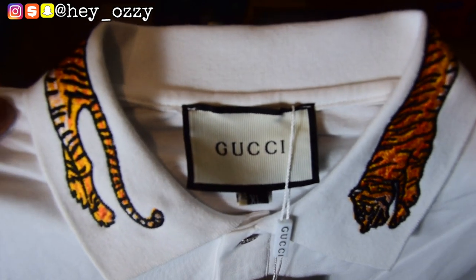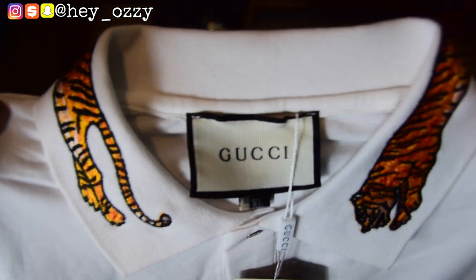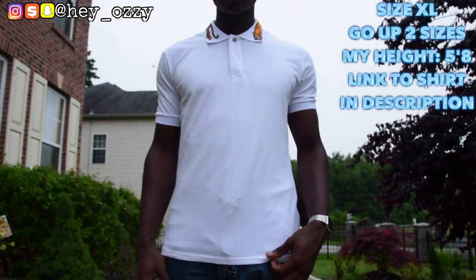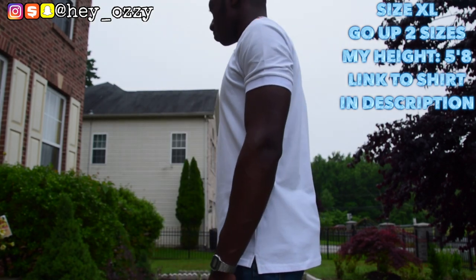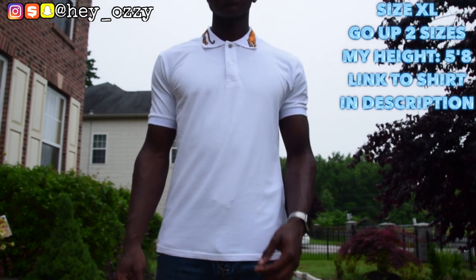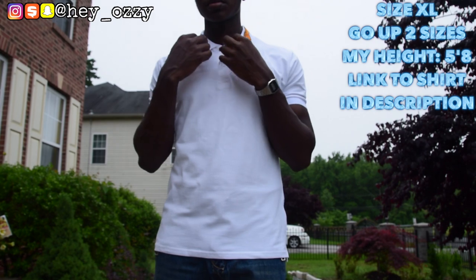Next is the on-me review so you guys can see how it fits. I'm five feet eight inches and 145 pounds — I also have big shoulders — so that'll give you a gauge for my size. You guys will see how it looks in the next part.